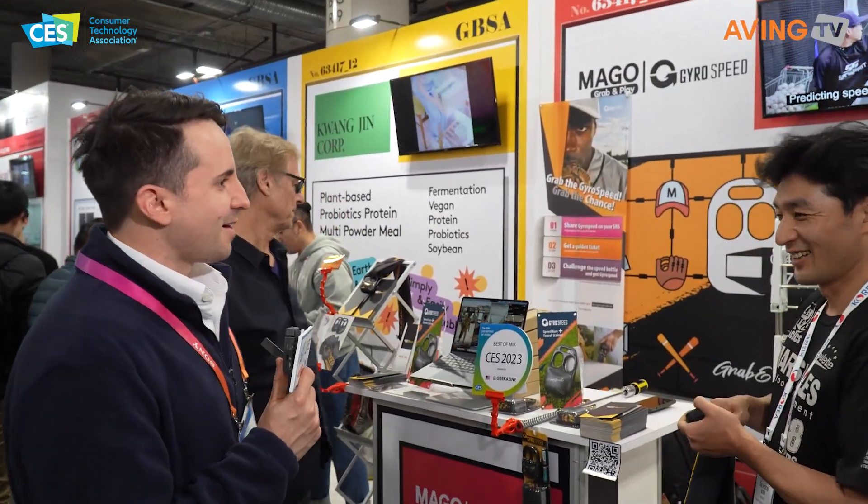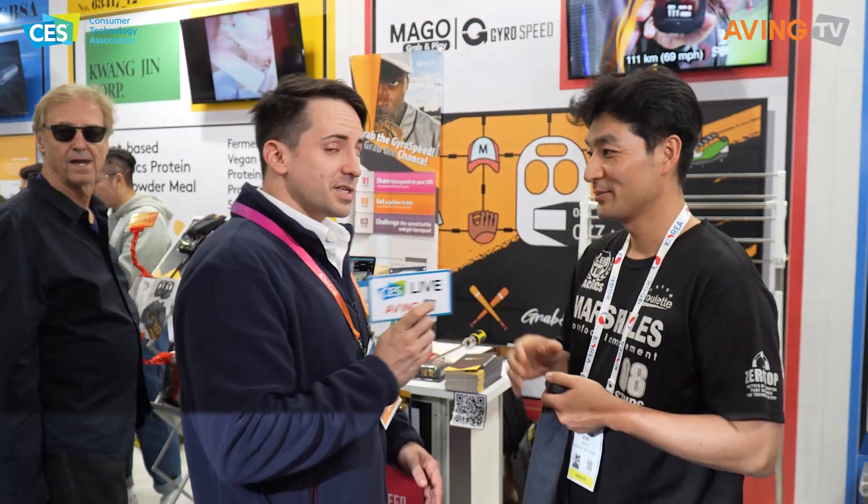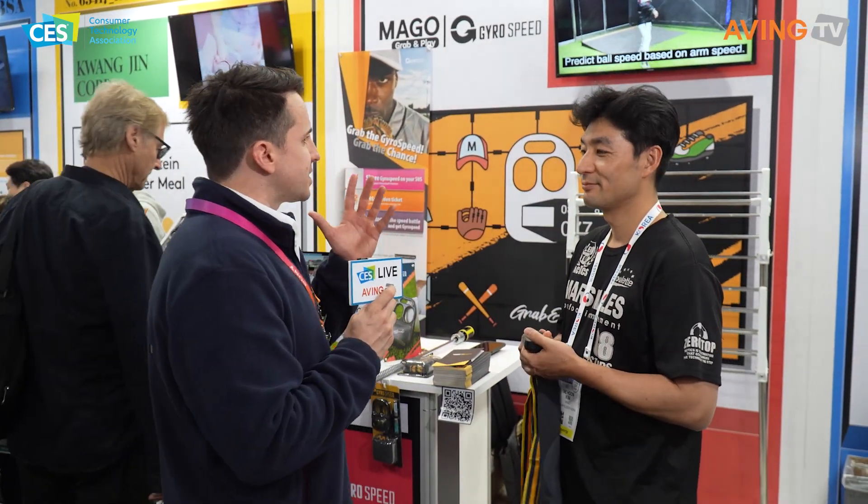I want to check out this first company representing Yongin City because I'm a sports guy and a fan of baseball myself as an American. Let's take a look at this company over here. How are you doing? So it's good to be here. We're at MAGO — what is MAGO?